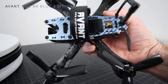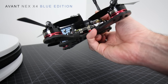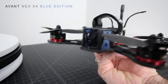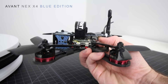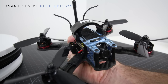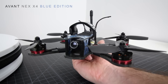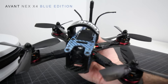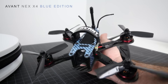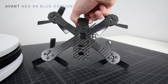One of the coolest frames I've seen come in quite some time. I was pretty excited to open the box and see how cool this carbon looked. You've got a 2 mil top plate, which is a little thicker than what you generally get — most companies make them 1.5 mm, so it's decent that they give you a 2 mil top plate. These guys get it. This is the NEX X4 Blue Edition race frame, and on their site right now it's around $55 — not a bad price for the frame.